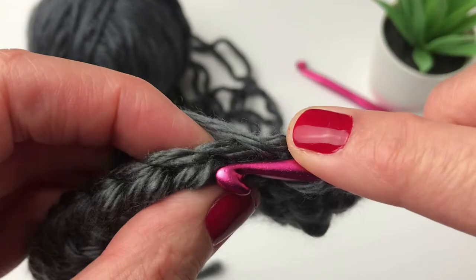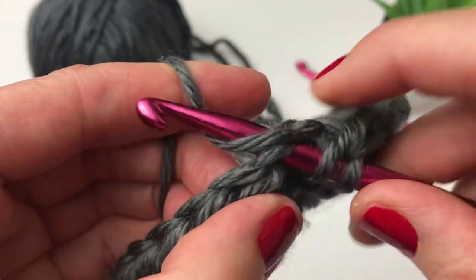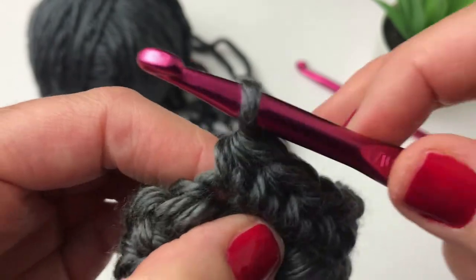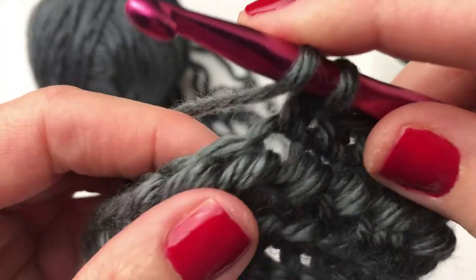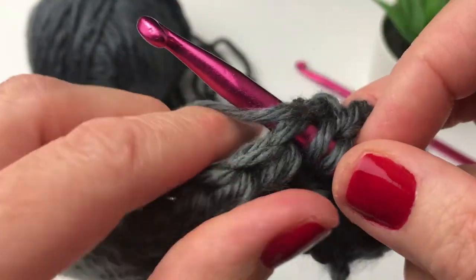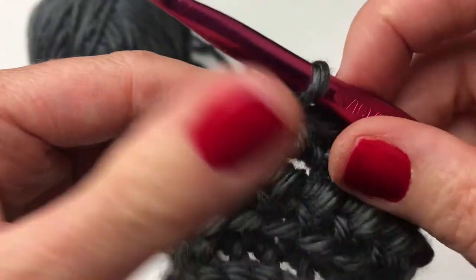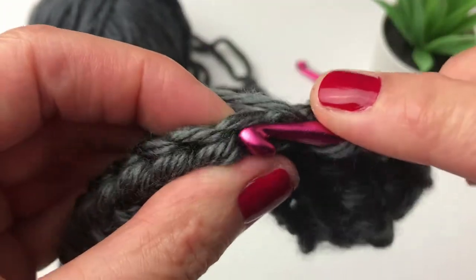You can sit back, relax, watch some TV. When you have 61 rows in total — or however many rows you'd like — I will meet you at the end of the rows and I will show you how to join your cowl together and finish off your project.